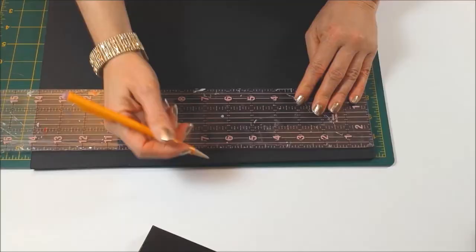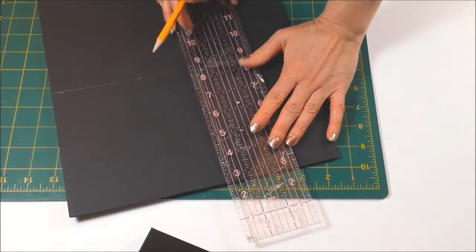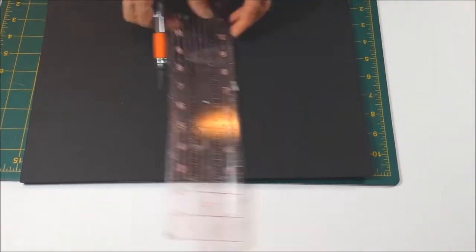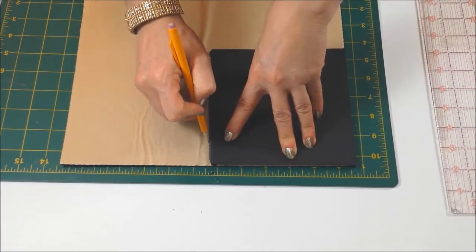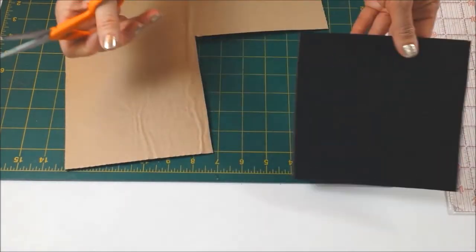Measure the top of your jewelry box and draw your measurements on the foam board. My box was 3.5 inches by 3.5 inches, so I'm making the top 6 inches by 6 inches. Use your craft knife to cut it out.